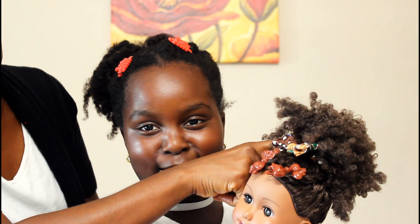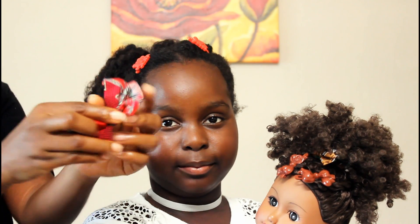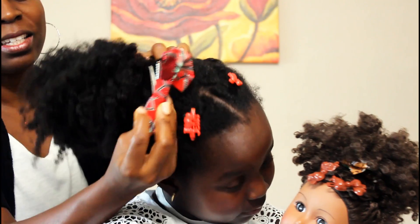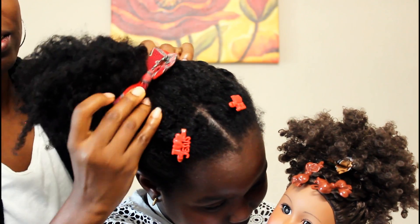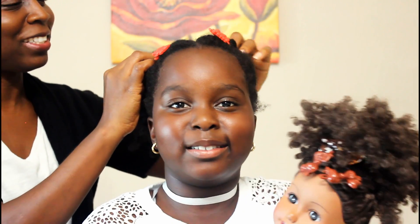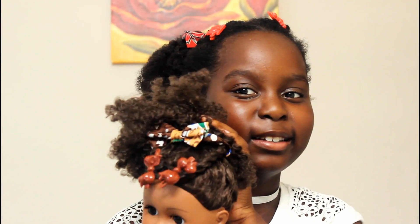What else do I need? I need an accessory! So we're gonna use this accessory right here from IOB Boutique, and I will take that and add it right in the middle. I think I did a good job. Did I do a good job? Yeah! Awesome.